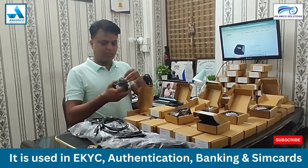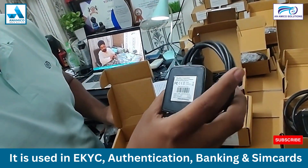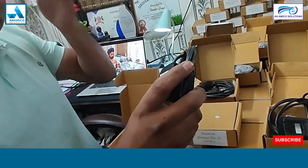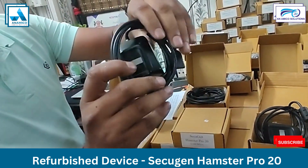This is the Secugen Hamster Pro 20 device. Nowadays you can see the Secugen Hamster Pro 20 AP device is coming, but this device is not available right now — you can only get it as a refurbished device.